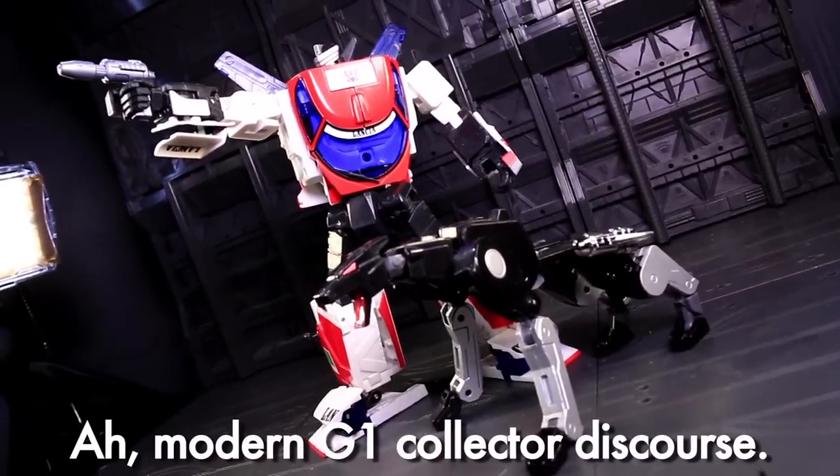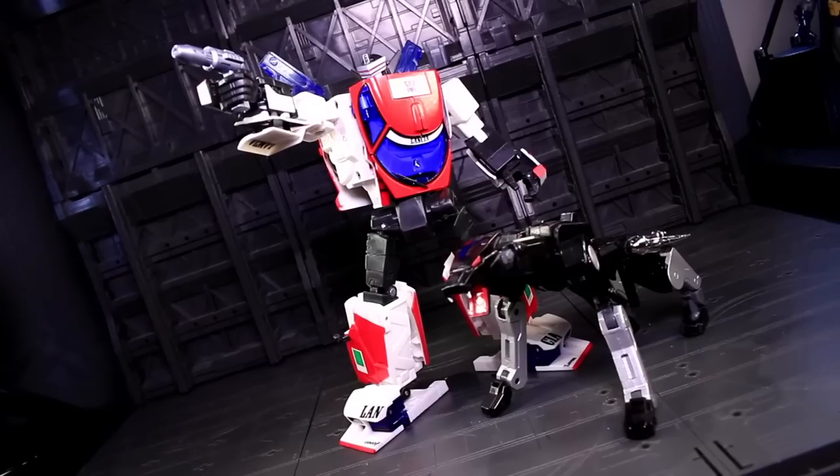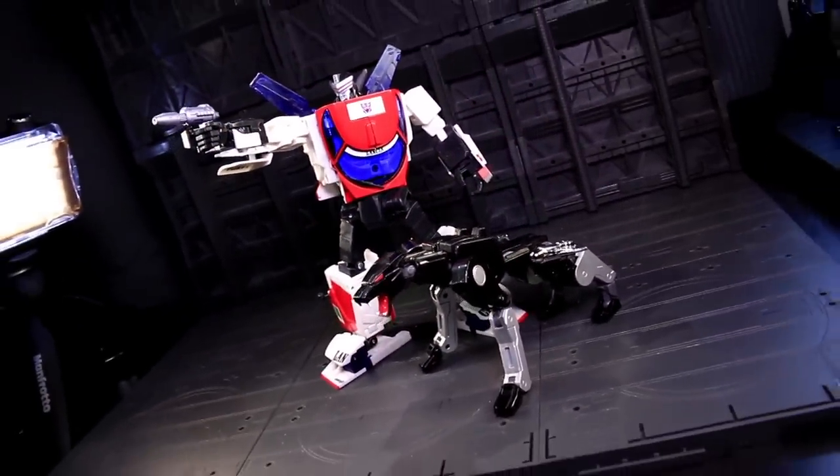If you want to play the cartoon screencap game, for sure. Many iconic Ravage shots depict him at the Masterpiece toy's height, often scaled to pursuing humans in yellow hardhats. But I'd swear he is, at times, ballooned up to pounce on some of the Autobot car robots.